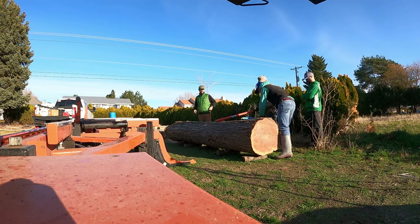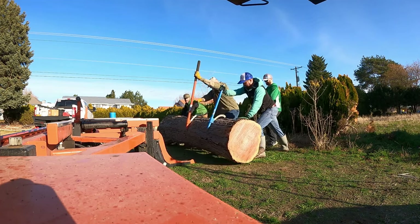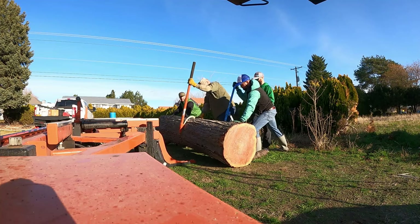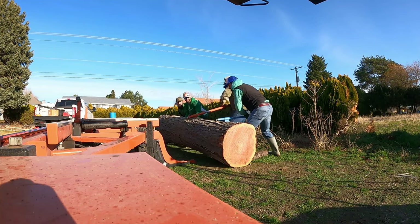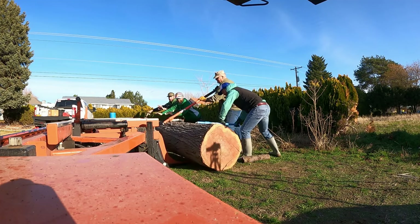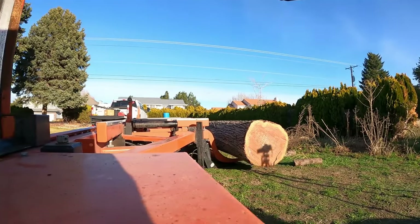Mobile milling, or portable milling — sometimes called transient milling — is a great option for homeowners or landowners that have trees they'd like to get turned into lumber instead of just burning them for firewood. The operation is pretty straightforward: you've got to have a log deck, and you take your logs and roll them to the mill.